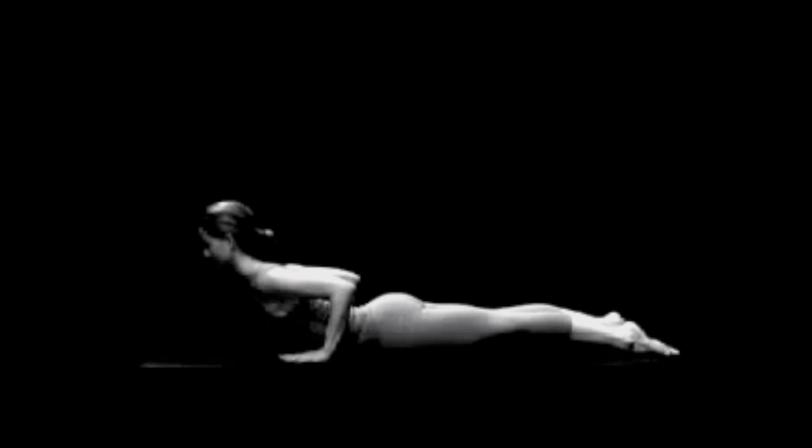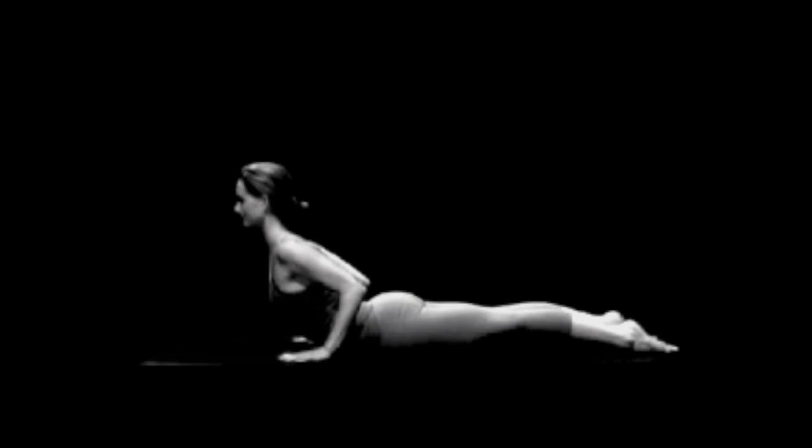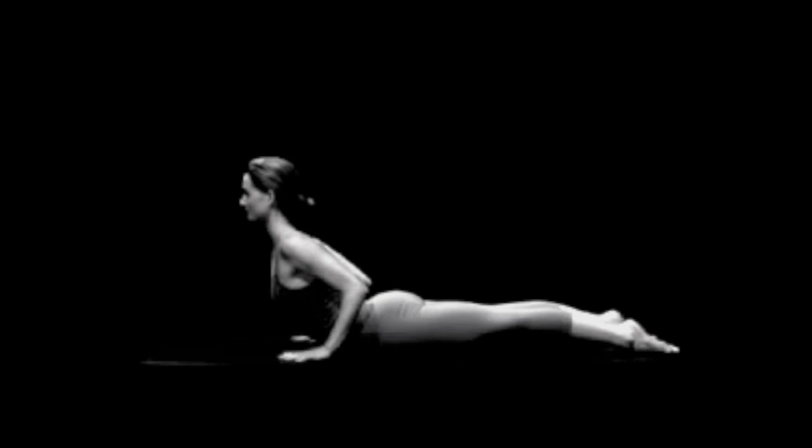Now bring your hands slowly up from your sides and place them beneath your upper chest. Pushing slightly with your arms, continue raising your torso up and back until you can go no farther. Hold this position motionless for 10 seconds.